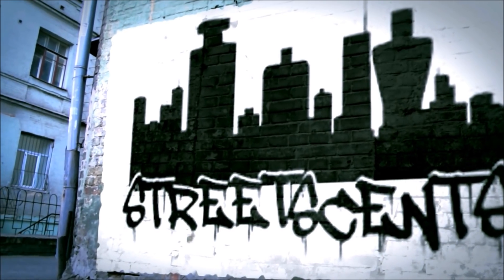Street Sense. What's going on everybody? Al here. Street Sense. Giorgio Armani Acqua di Gio Profumo — this is my review, my take on this fragrance.